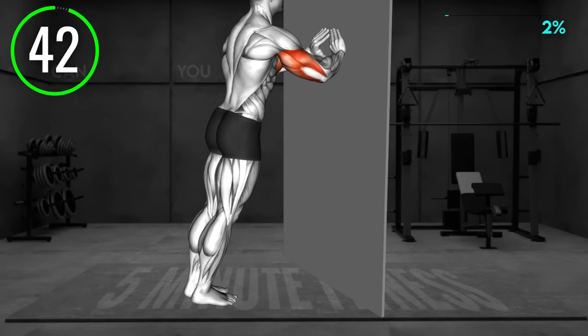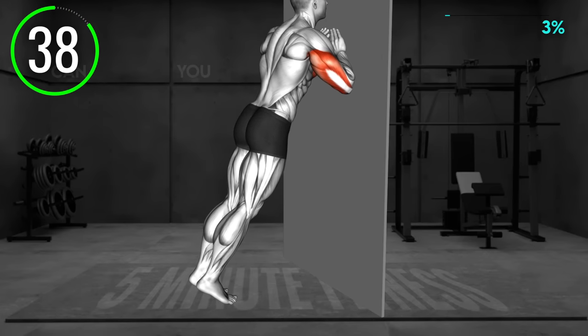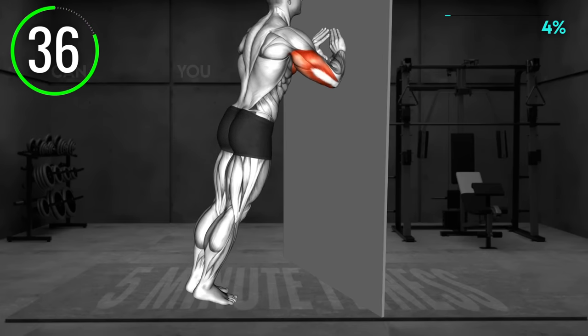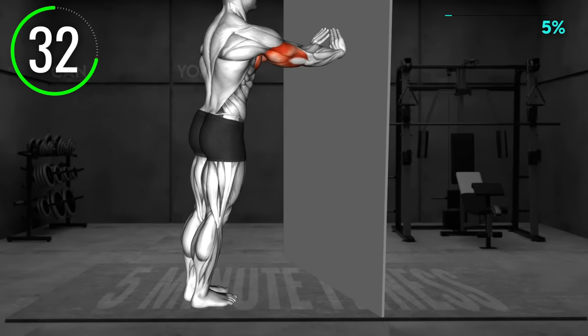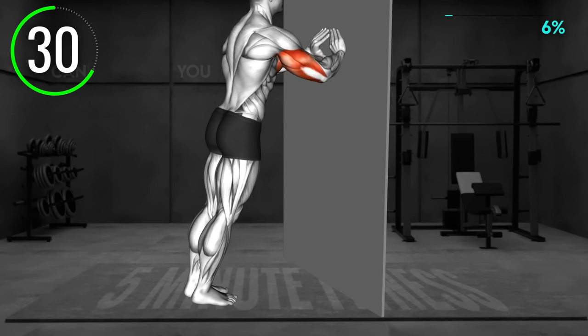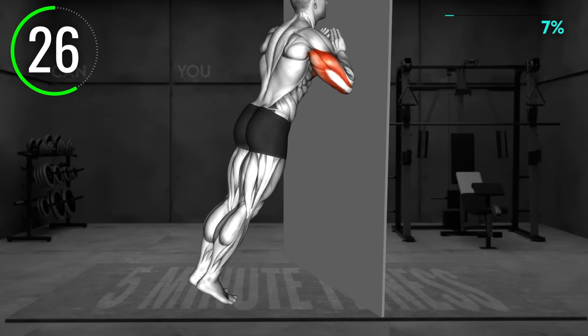Lean on the wall with your hands, place your palms in a triangle position. Stand around four feet away from the wall. Your body should be straight. Now bend your elbows, push them out, and bring your body toward the floor. Your head should move toward your hands. Push away from the wall to return to the starting position and repeat.